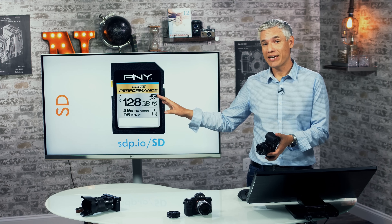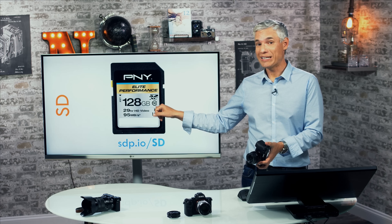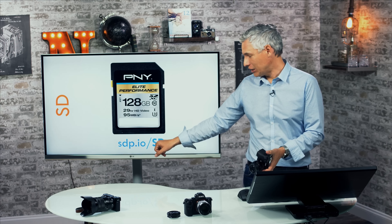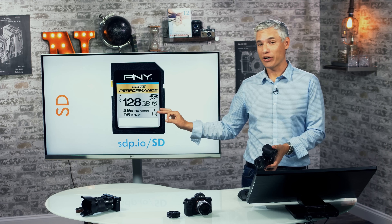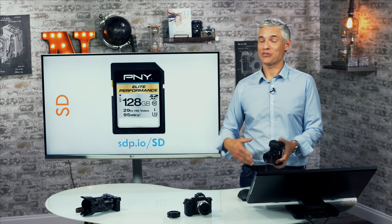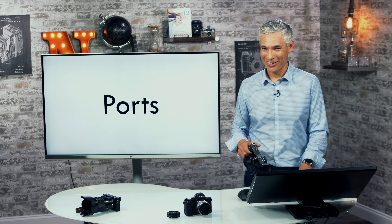As for SD cards, that's your digital film. You can store thousands of pictures on the camera, but if you want to record 4K video you'll need a class 10 SD card — not all SD cards are class 10. You can get SD cards at sdp.io/SD. I'd suggest getting a larger card — like a 128GB class 10 — especially if you're recording 4K video or shooting RAW. It never hurts to have extra space, and running out can be really frustrating.